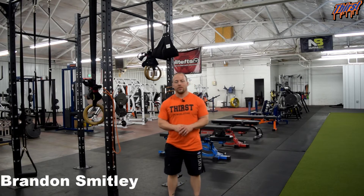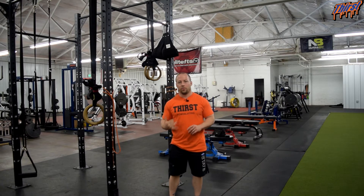Hi, this is Brandon Stimile from thirstgym.com. Today we are talking about an exercise called the Band Reverse Pec Deck, or the Band Reverse Fly. This simulates using a Pec Deck machine, but we are going to use two resistance bands.